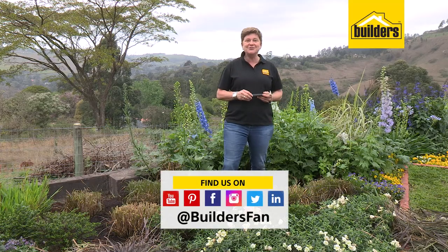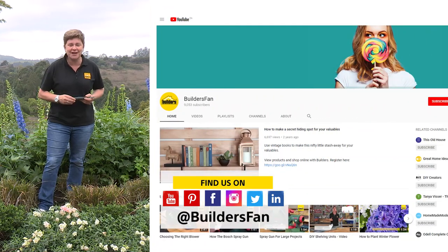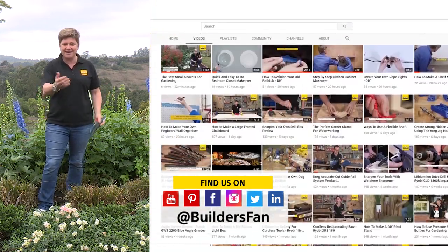If you enjoyed this and learned something new, like it, share it. Also go to our YouTube channel to learn more about becoming a better gardener.